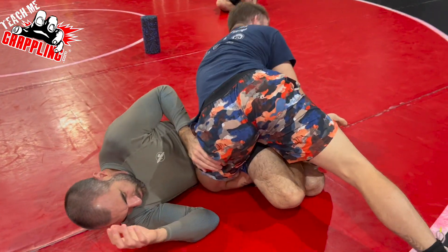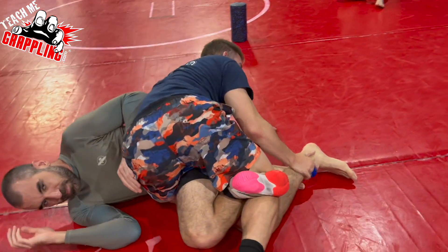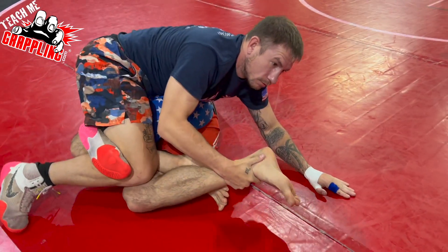Turn around, but triangle your leg. And he controls the ankle.